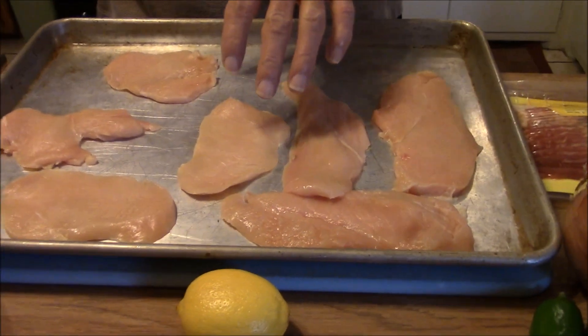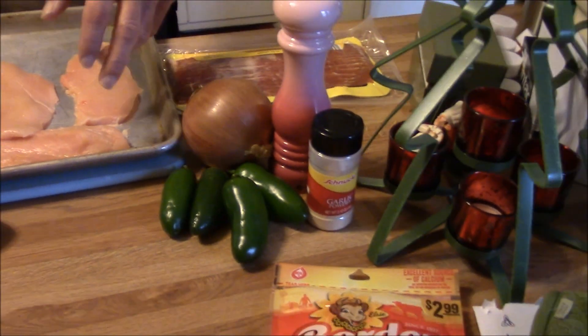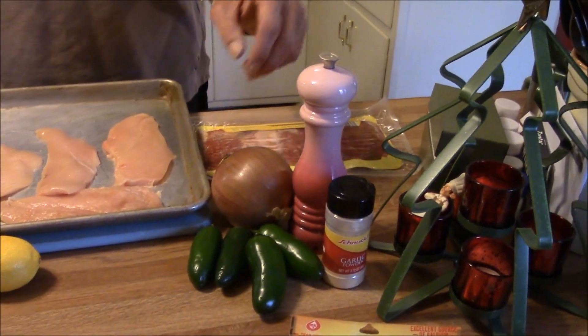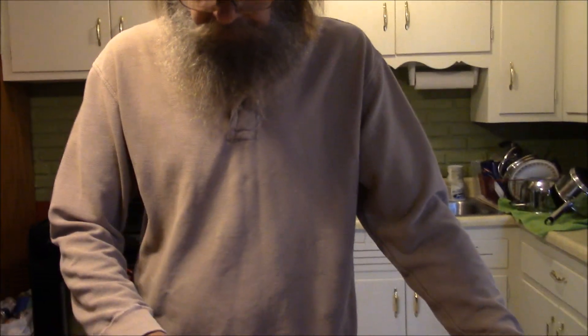Morning y'all, happy Sunday. It's a wet dreary day here in southern Indiana, so I think I'm gonna do some more poppers. I got about a pound and a quarter of real thin sliced chicken breast, a lemon, four jalapeños, an onion, garlic powder, black pepper, some bacon, and Colby Monterey Jack shredded cheese. I'm not gonna need all of these for my peppers.